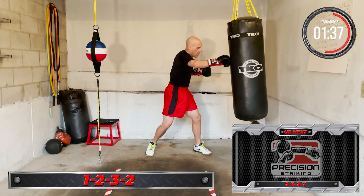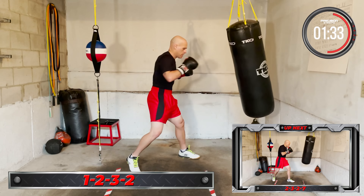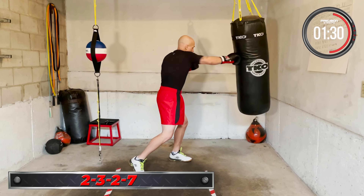Next combo coming up: 2-3-2-7. Cross, lead hook, cross, shovel hook. Two, three, two, seven. Let's go, work it. Two, three, two, seven. Keep working.